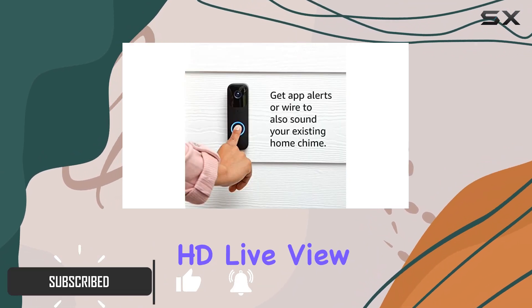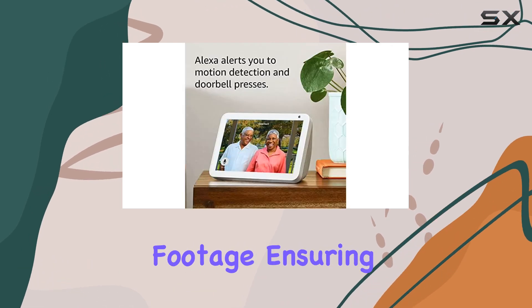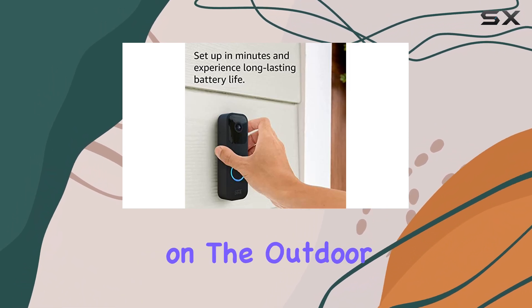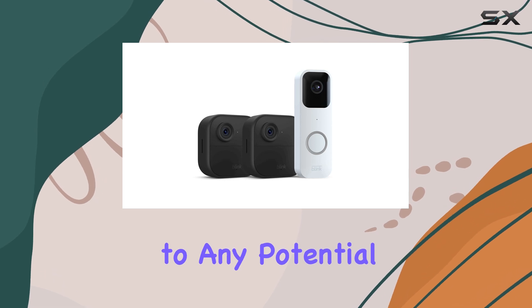The 1080p HD live view and infrared night vision provide clear and detailed footage, ensuring you never miss a thing. The dual zone enhanced motion detection on the Outdoor 4 cameras is a game changer, alerting you to any potential threats quickly.